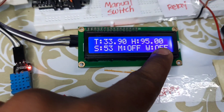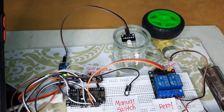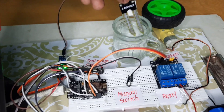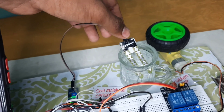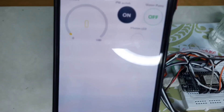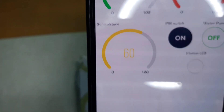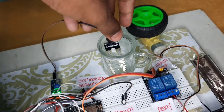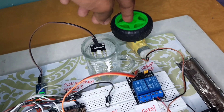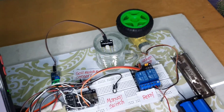Here we can see the water pump is off. This is a soil moisture sensor through which we will be collecting the soil moisture value. Here we can see the soil moisture value is zero now. While putting it into water, I am getting a soil moisture value — similarly I will get the soil moisture value on the display also. This is the water pump to operate according to the soil moisture value.